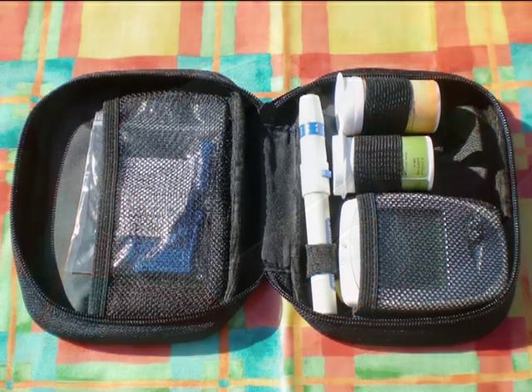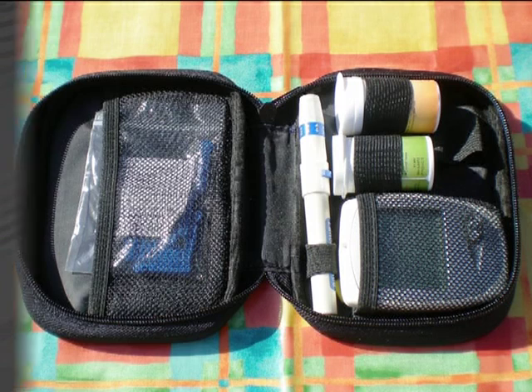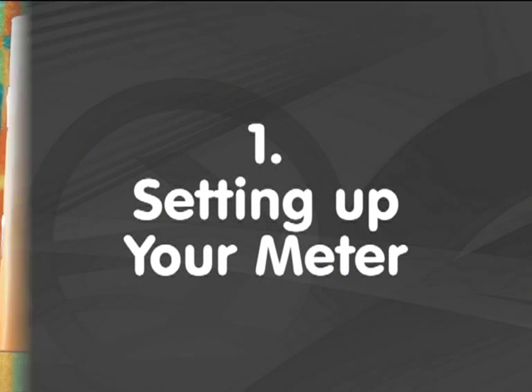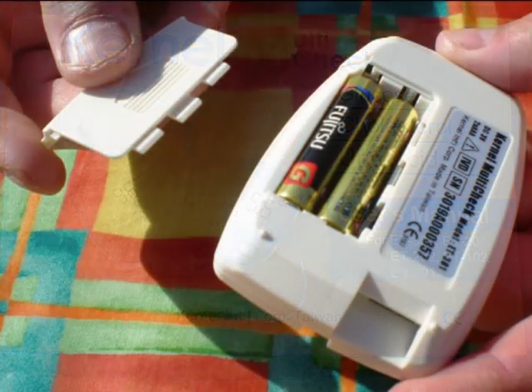The meter is easy to use but can be daunting at first. Once you have used it a few times it becomes easy. Before starting, please ensure you read the instruction book thoroughly.